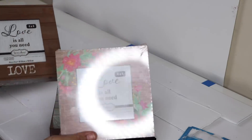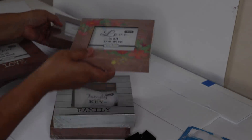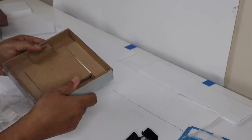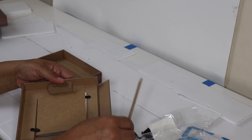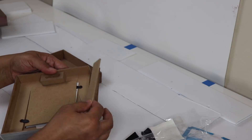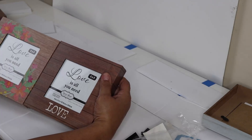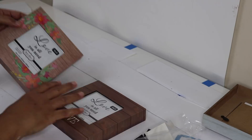Once those two sets of frames are glued, we'll make a rectangular box by adding frames on either end. I received a broken frame but I'm just going to glue it back together, set it aside, and move on with the DIY.